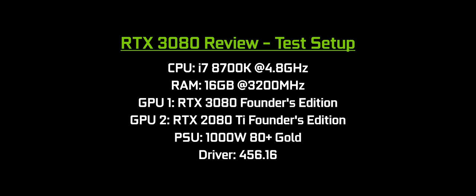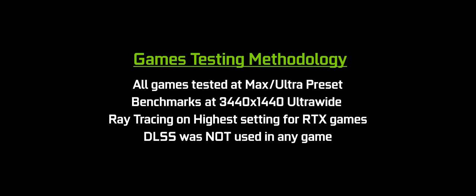For RAM, I'm using 16 gigabytes of G.Skill Trident Z at 3200 megahertz. Both cards are Founders Edition running at stock settings. 1,000 watt, 80 plus gold rated power supply to not limit us in power in any way on the 3080. And I was running the press driver from NVIDIA 456.16 for testing methodology.